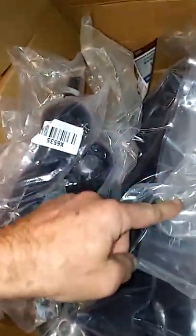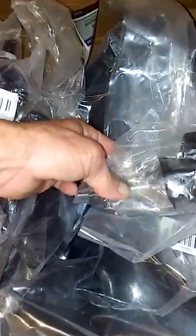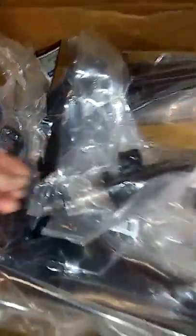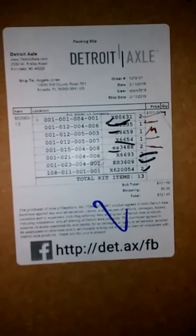There it is right there — there's the zerk, got two of them in there, a screw and a zert. This is going on tonight and tomorrow hopefully. There's the little deal from Detroit Axle — all the parts that are in there. Peace, y'all, enjoy.